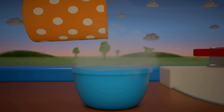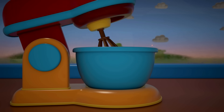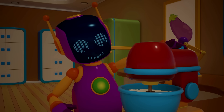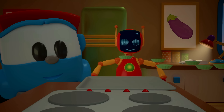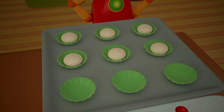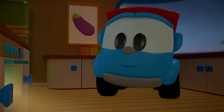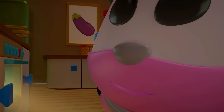Flour, eggs — mix it together. Robot, that's too fast! Time molds — put the mixture in. Hands off, robot — don't eat the raw mixture! Now we need to wait. Meantime, let's wash everything up. I'll look after the pies so they don't get burnt.